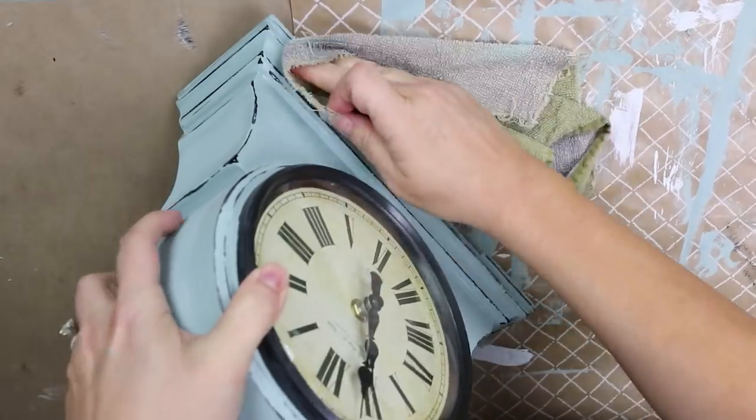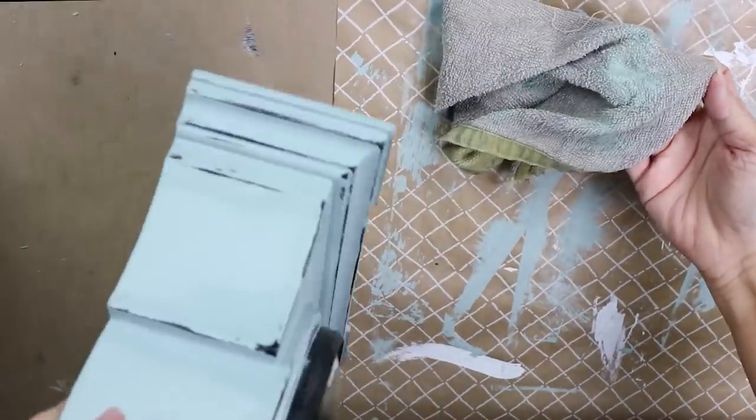And here's the final project sitting out on my dresser in my bedroom.